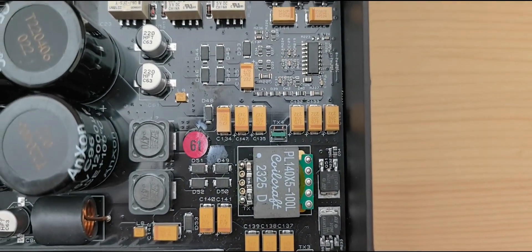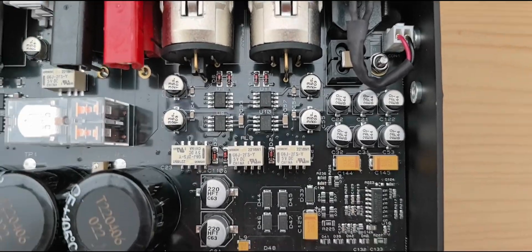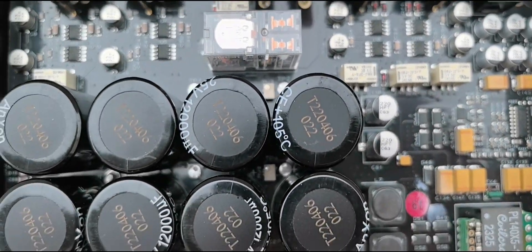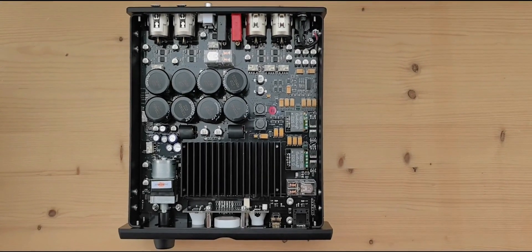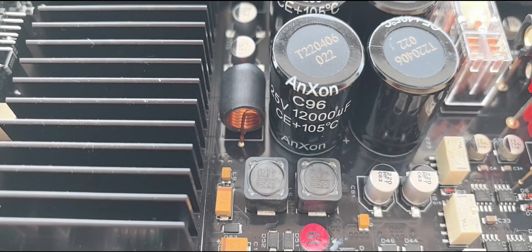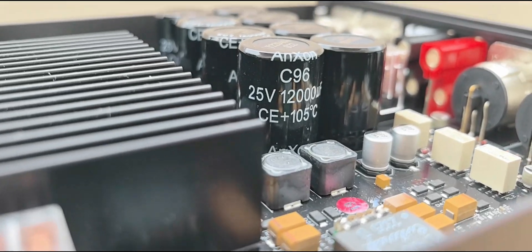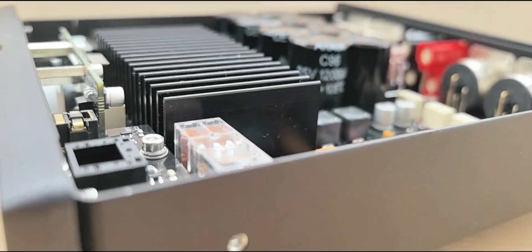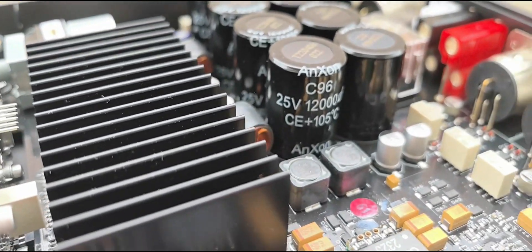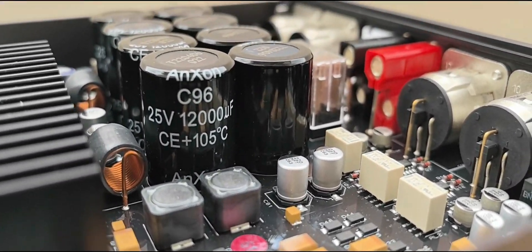Moreover, the Alto is equipped with a real-time error correction system that monitors and corrects the signal in real time, ensuring its integrity even at high volumes or with complex musical passages. Inside you can see eight capacitors — each rated at 12,000 microfarads. Below the heat sinks are the vertical MOSFETs. There are also a lot of relays inside — very carefully selected and very audio-grade.